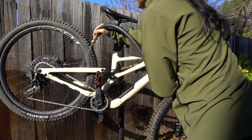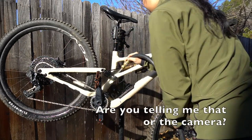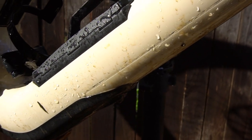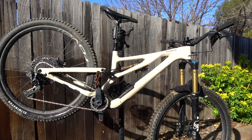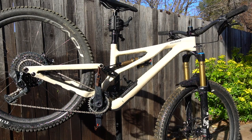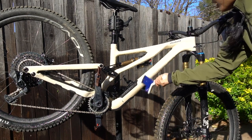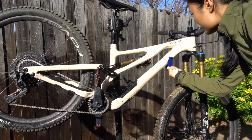I'm just gonna clean the spike down and then we'll work on the shifting. Look at these stains though — I'll show the camera, you should get some kind of spray polish. Makes me really sad, look at that. So after I give it a quick hose down, I'm just using a bucket of water and car soap to lightly get at these little stains.